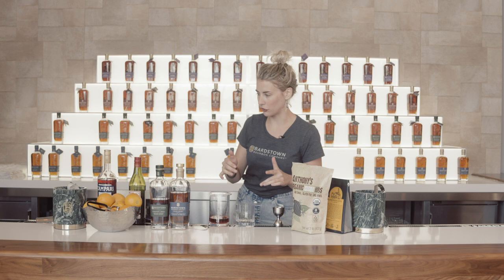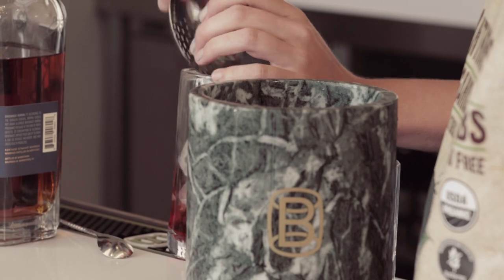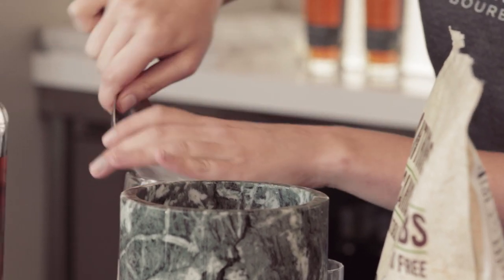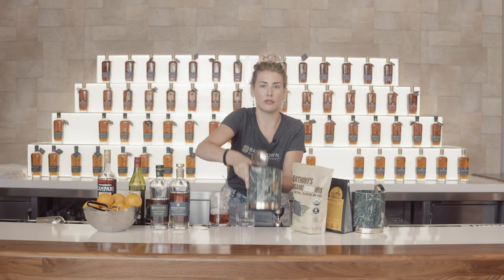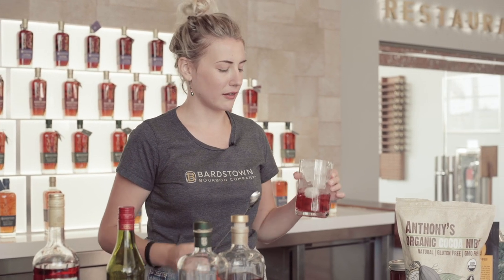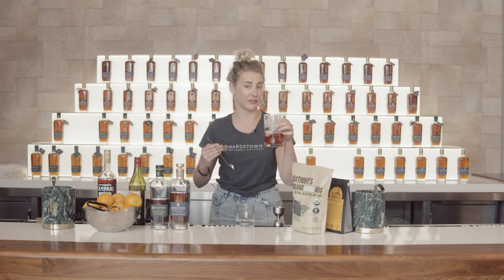Then add ice to your mixing glass and stir it. Your ice definitely matters — the larger your ice, the longer it's going to take to stir and dilute. Be careful with smaller or crushed ice, as it's going to dilute a lot quicker. The point of stirring is to give it the perfect amount of dilution. A quick tip about stirring: think less about how long or how many times you're stirring and more about how much water you're adding. Your wash line starts towards the bottom — as you stir, the wash line is going to go up and the ice is going to fall down, letting you know you've added a sufficient amount of water.